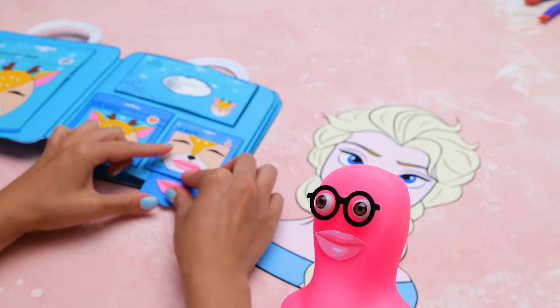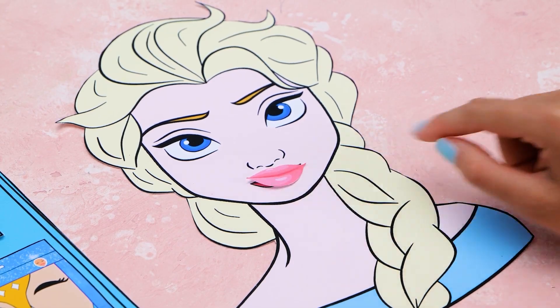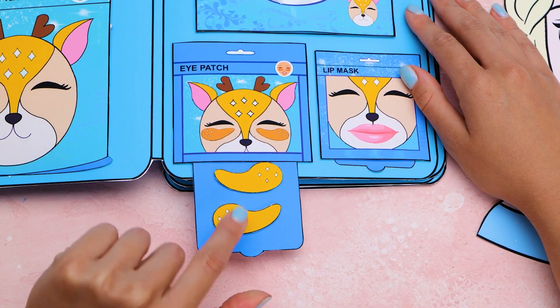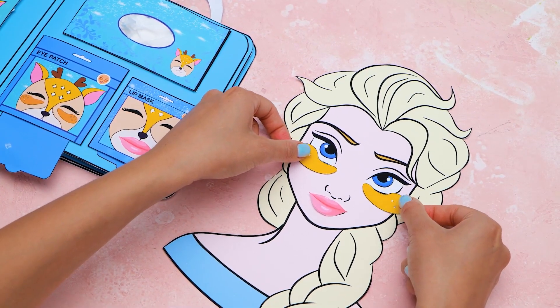Oh Sammy, it really suits you! I know! This way, Elsa gets beautiful renewed lips. Now let's use the eye patches — check this out, they're patterned. So here we come. Let your eyes rest a little.